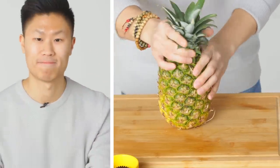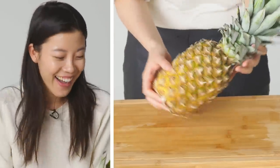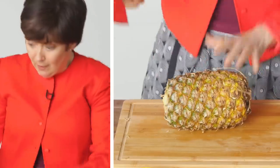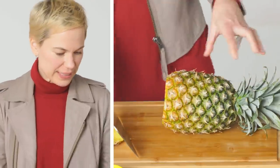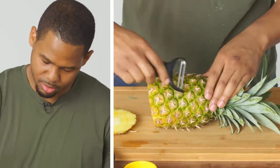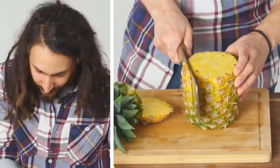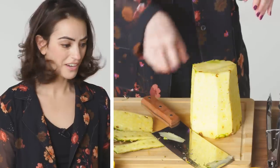How do we get the top off? Wow! I feel like you have to get this part off. Maybe you can peel it? This won't work, would it? Worked a little bit. I don't know how to get the center out. Wait a minute. This is cute.